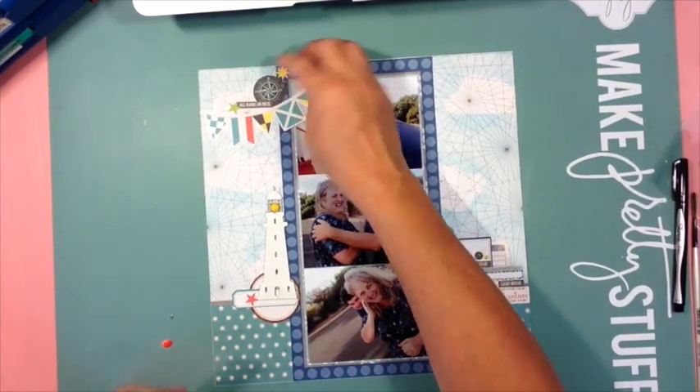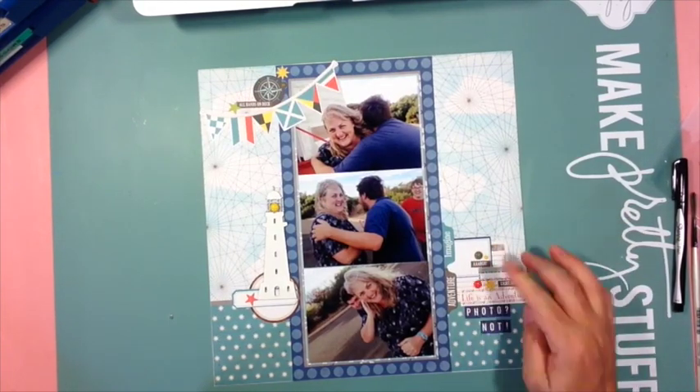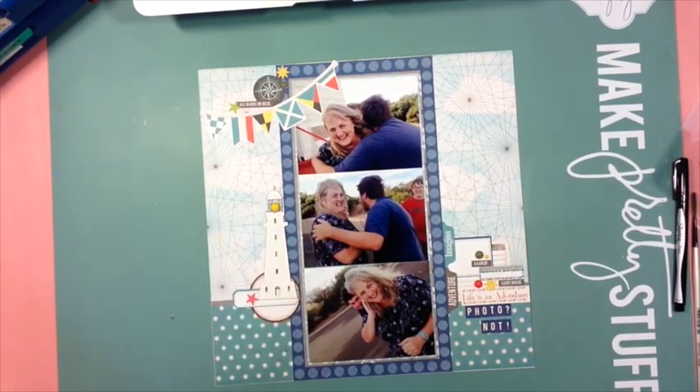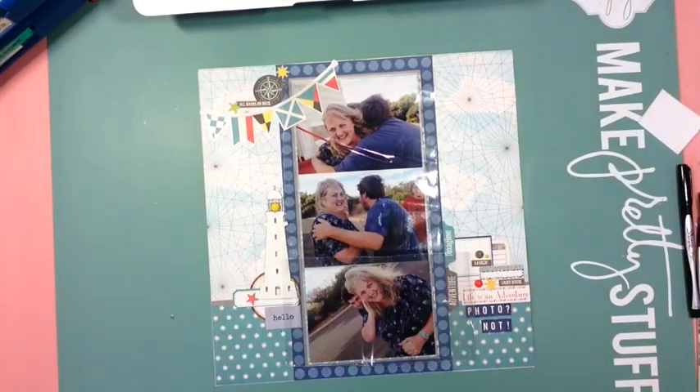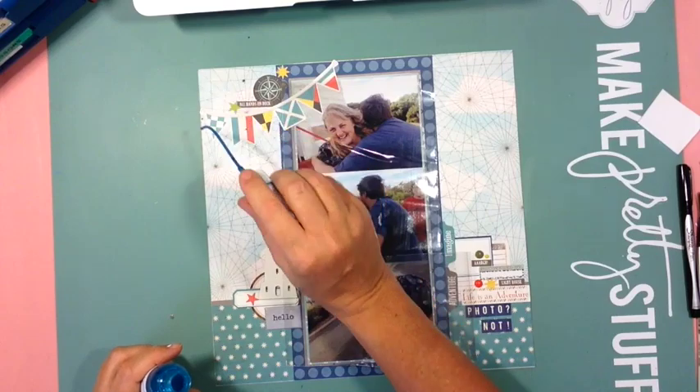I finished off with some journaling — some quick journaling just underneath my title. Found that in my stash. Added a few splatters as well with some shimmers.